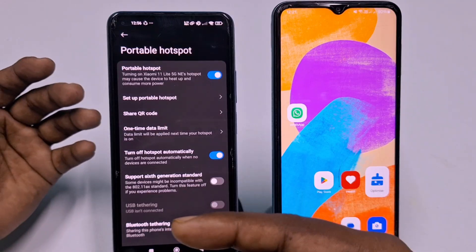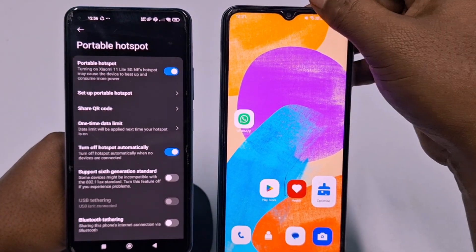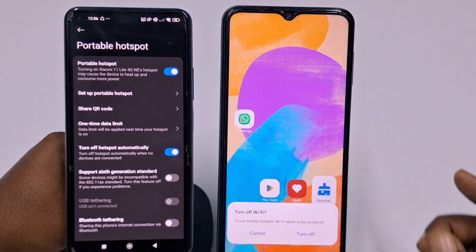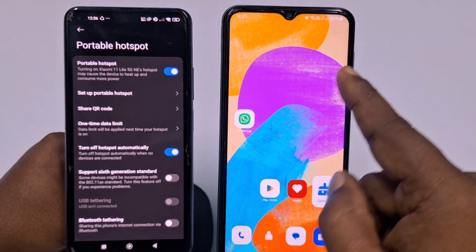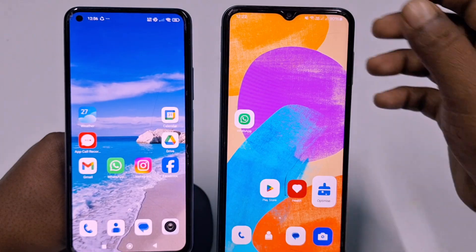But on a Samsung phone, you may face a problem. Let me show you — if I try to turn on hotspot, you can see it needs to turn off Wi-Fi first. So how can we actually share this Wi-Fi connection to another phone? I will explain this now.